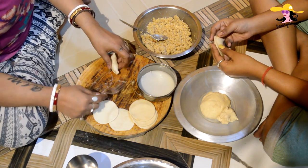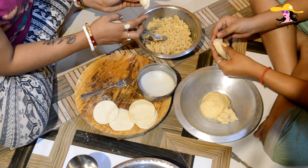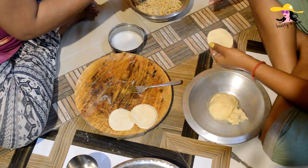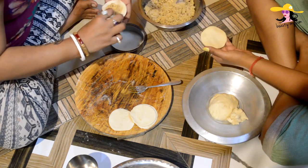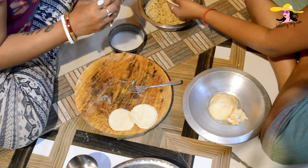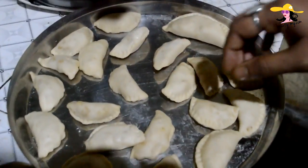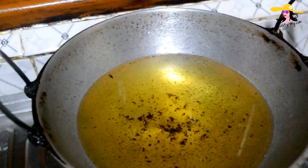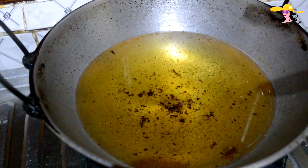It's all secured now and also having a wonderful shape. Now we are going to fill up all the gujiyas. All the gujiyas are now ready for frying, and here I am having the pan with refined oil on medium heat.